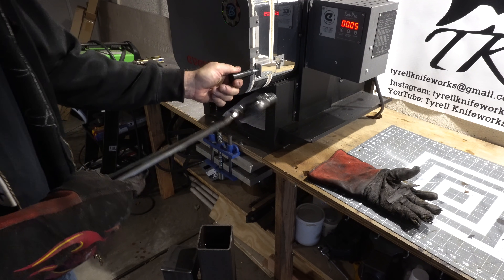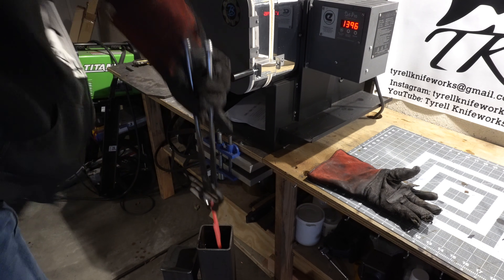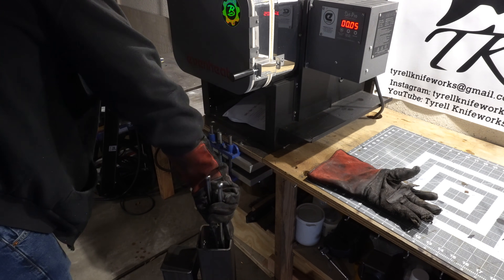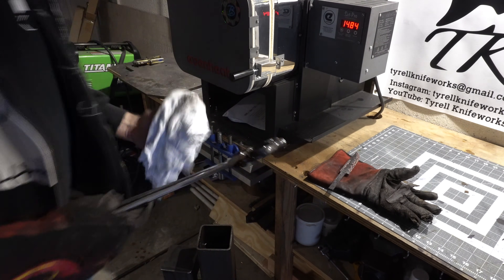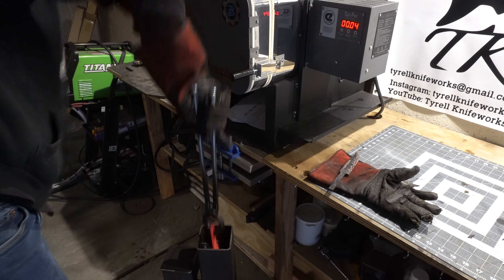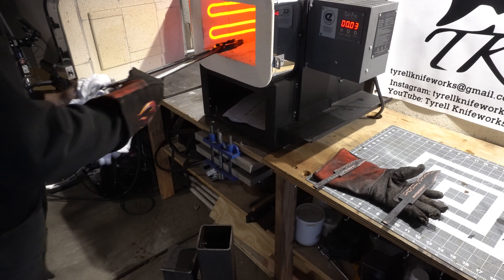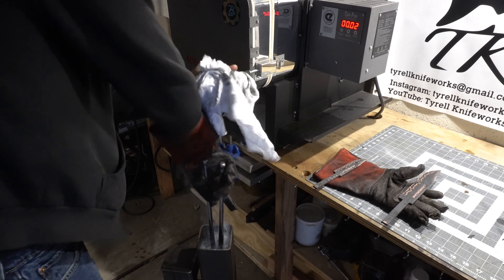I've already normalized the blade and gone through a couple rounds of grain refinement. Now it's time to quench — the core is 1095, so this is Parks 50 that we're quenching in. And there goes the third. All the quenches seem to go perfectly: no warps, no issues. Everything went great.